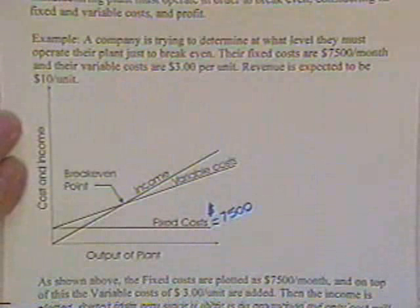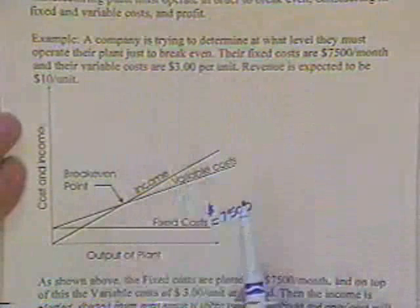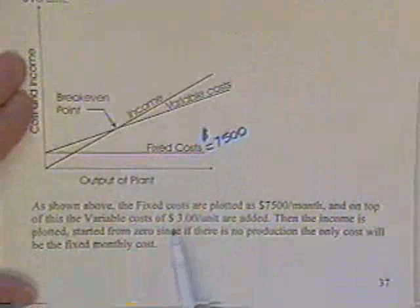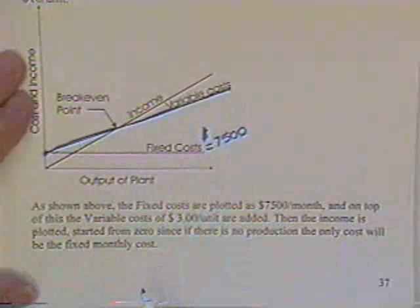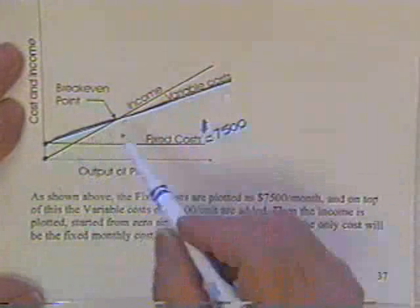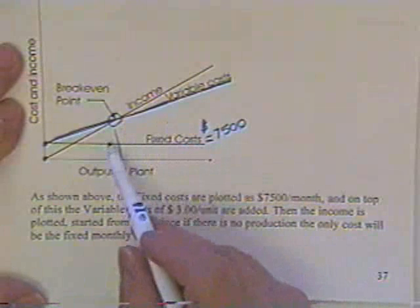Those fixed costs — wages, electricity, interest on debt for the building — must be paid even if you don't make one unit. Variable costs are $3 per unit to make, and they expect $10 per unit in revenue. You plot the fixed cost of $7,500, then the variable costs rising on top of that, and the income line starting at zero. Where those two lines cross — where cost equals income — is the break-even point. Above that, profit; below that, loss.